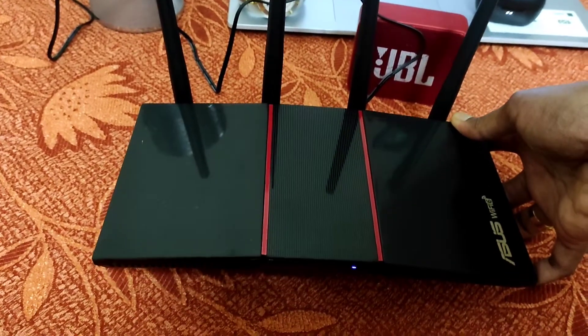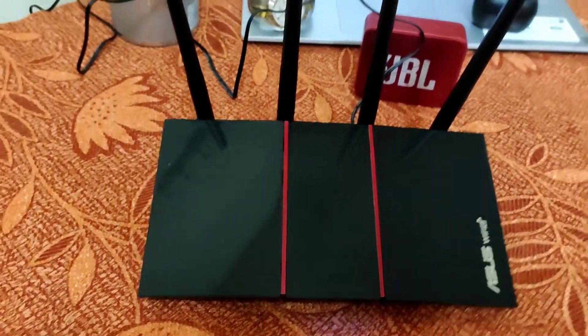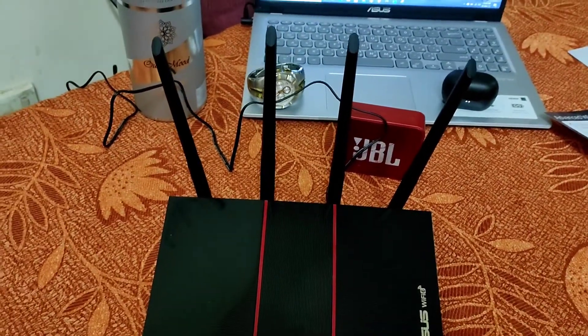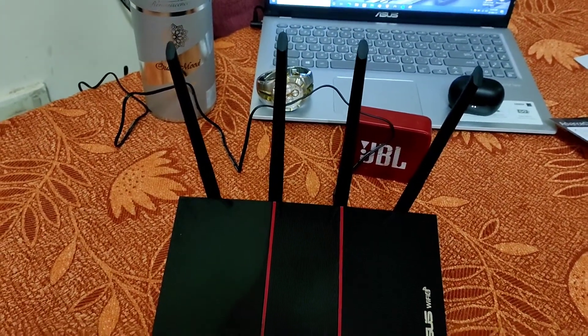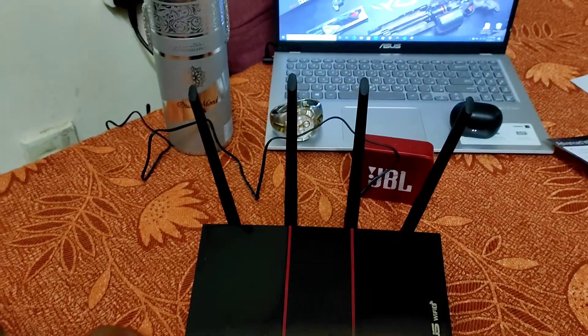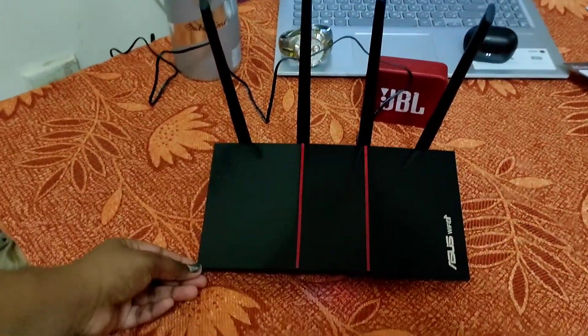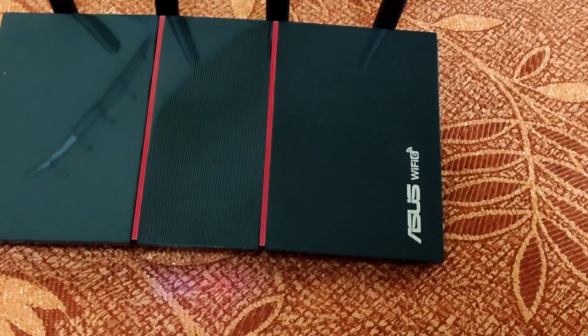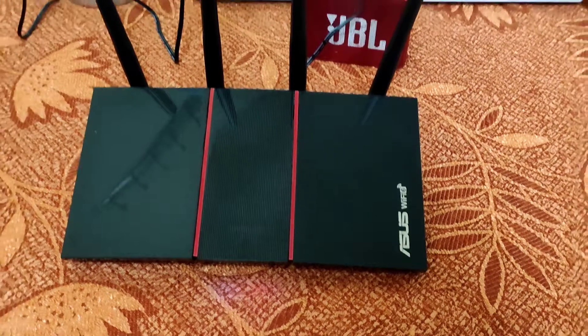This is the ASUS AX55 router with Wi-Fi 6 and good coverage as advertised. We will get back to you with the full speed test, coverage, and everything.